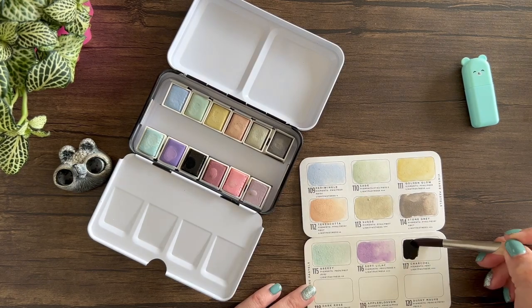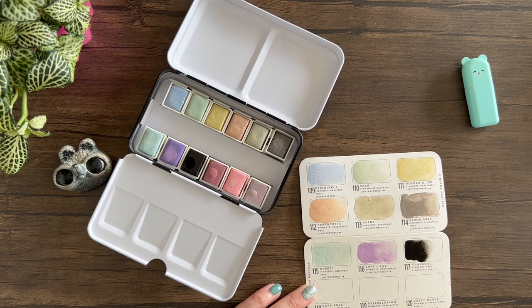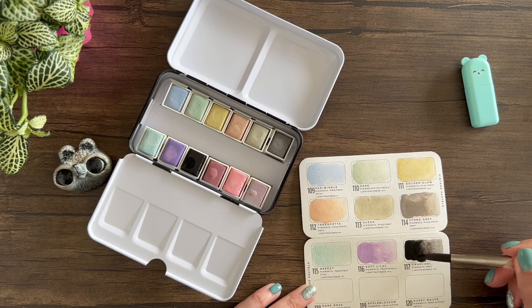Oh my god, this charcoal is amazing. You can't see it as well in the video but it's such a deep black and it's so pretty. I know a lot of people don't like using black in their paintings, but I love it.